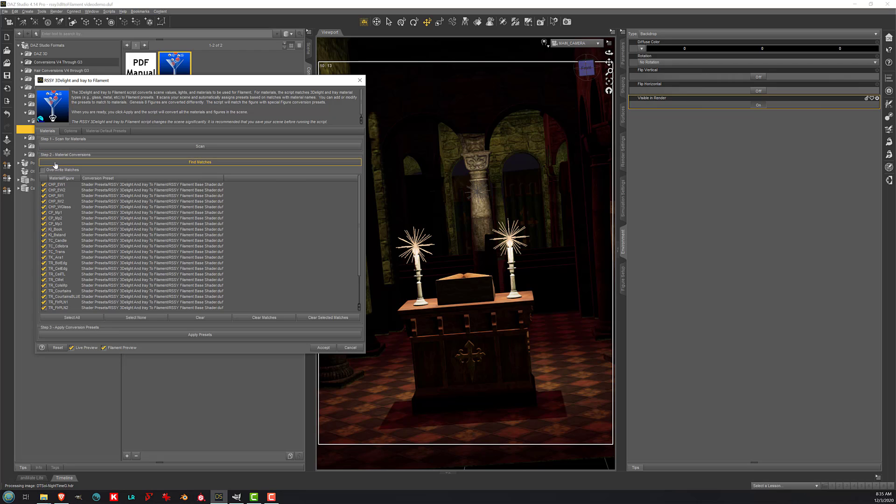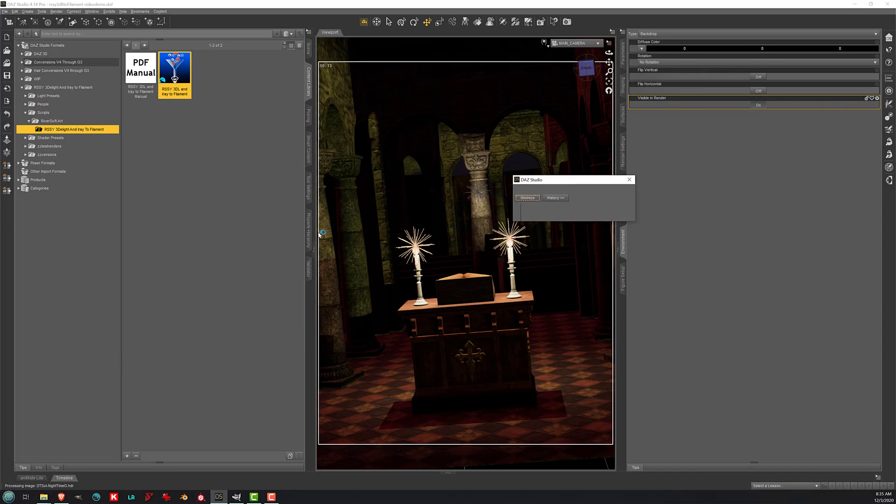I can also make sure that I have not checked Overwrite Matches here. Then I will click Accept, and it will run pretty quickly to update my scene — but it won't overwrite the lighting I already have, because on the second run I unchecked those options. With Riversoft Art's flexible interface, that is something that should be very easy to do.